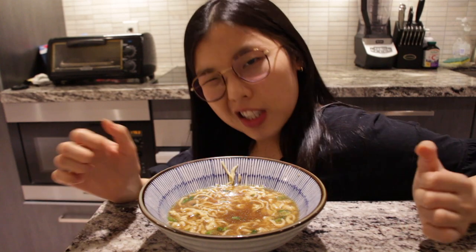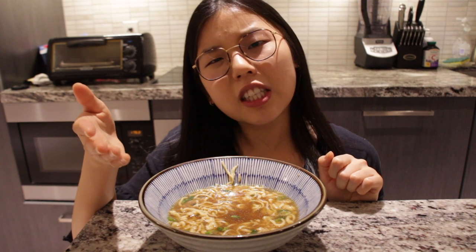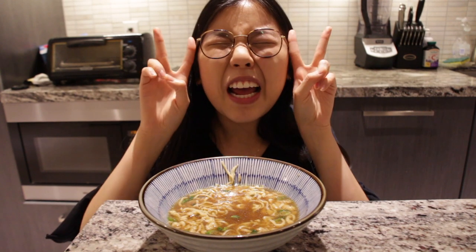This gets the double stamp of approval! If you liked this video please give it a thumbs up and subscribe to my YouTube channel — I post once a week and I'll see you guys next time.